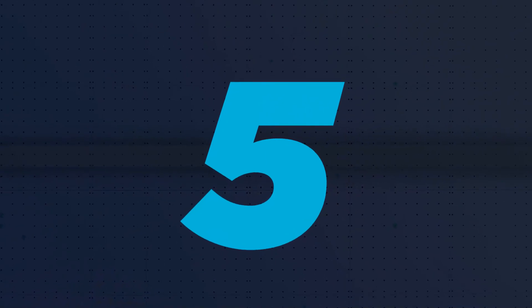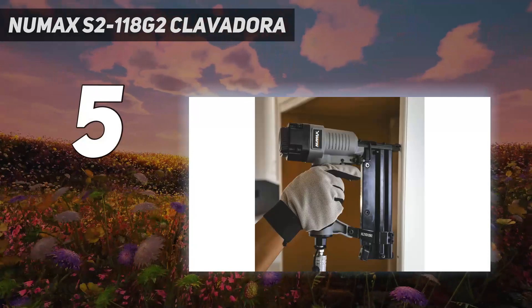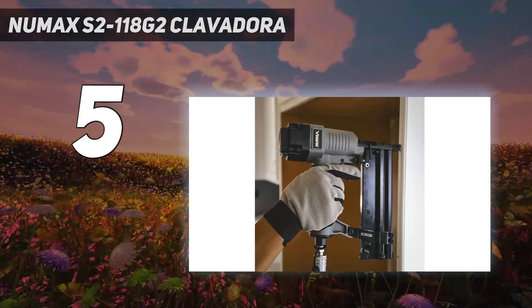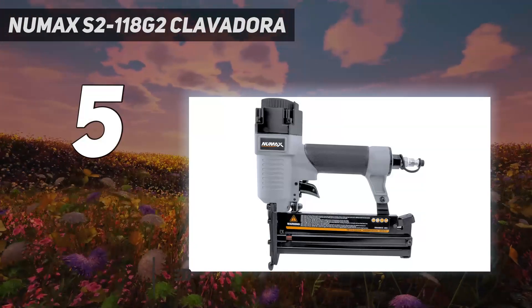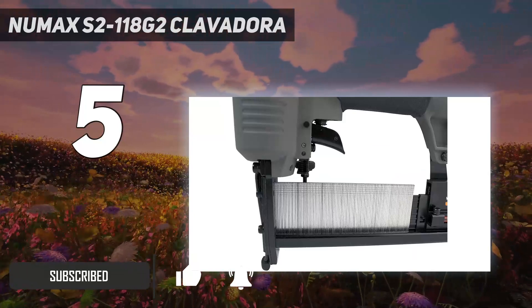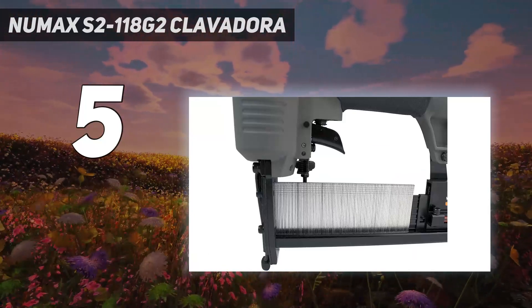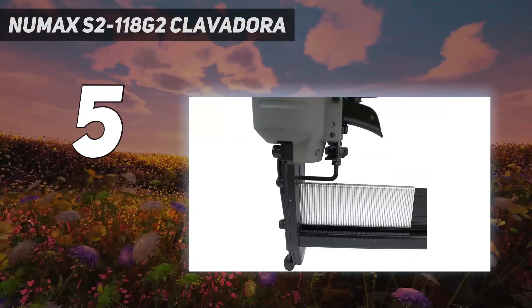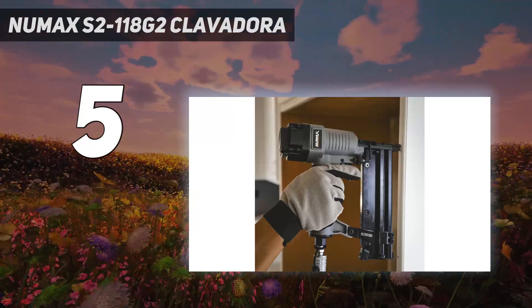Starting at number 5, the Numax S2-118G2. This 2-in-1 brad nailer is proof that some budget options don't skip out on features usually found only on far more expensive tools. One common feature many expensive nail guns offer is the ability to use multiple types of nails and brads. For a fraction of the cost, this gun gives you similar flexibility.